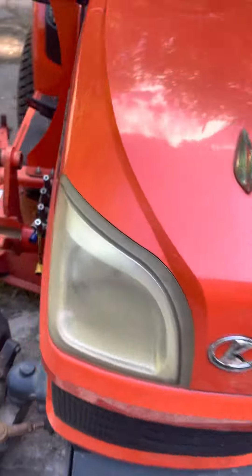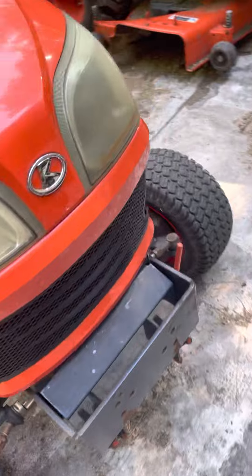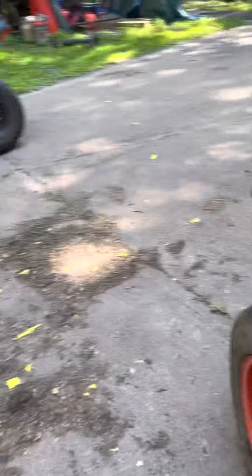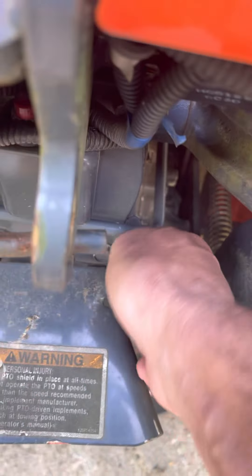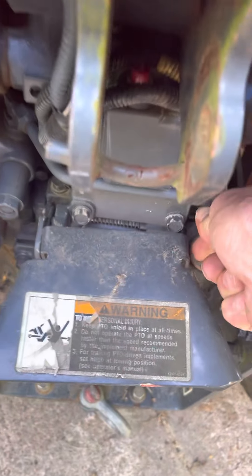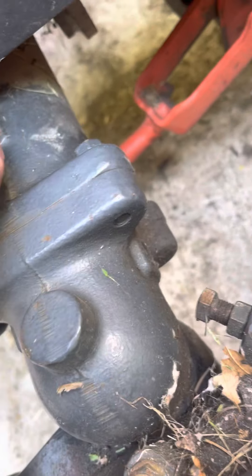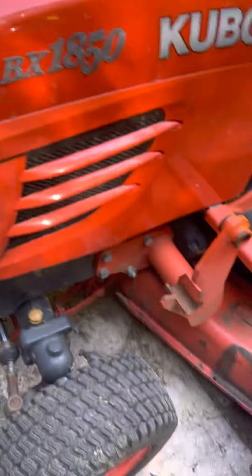Well, that's the tractor. I guess you've already seen the tractor, but anyways, that's where the diesel goes in. This is the checkpoint for the hydrostatic fluid — full, very simple access. This is the checkpoint for the front axle. It's all good.